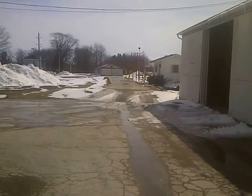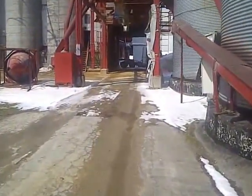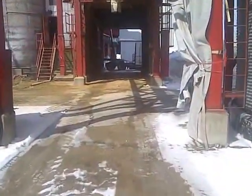That's our scale house right there off to the east. Once the truck is scaled in, the truck proceeds into our receiving pit — not this immediate receiving pit up here, but another one that goes direct to the rail.